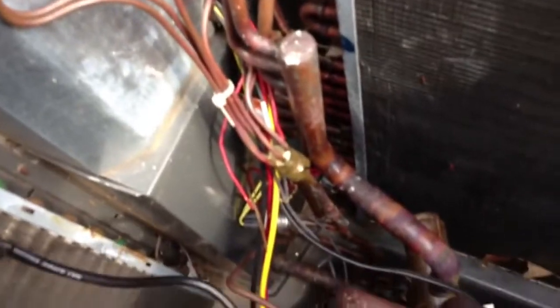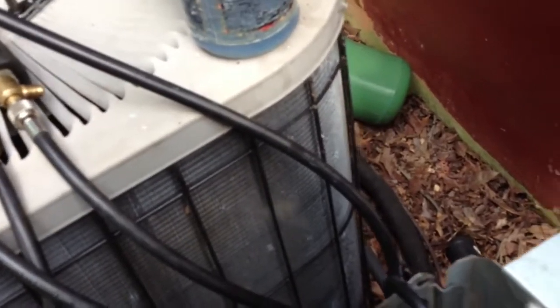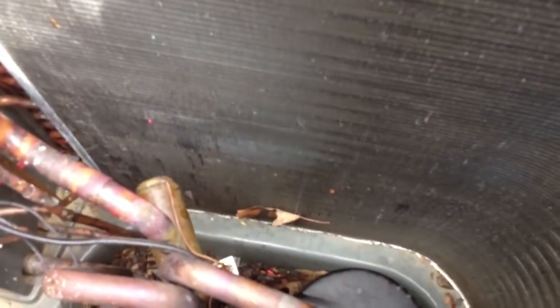There are times where you do have to isolate, and this is one of those times where I felt I needed to since I did just change the compressor in November. It wasn't low then — it had a grounded compressor. So that's what the story is. Got a leak right there, so I'm going to bring them down here and show them.